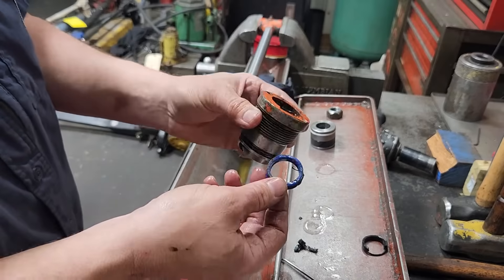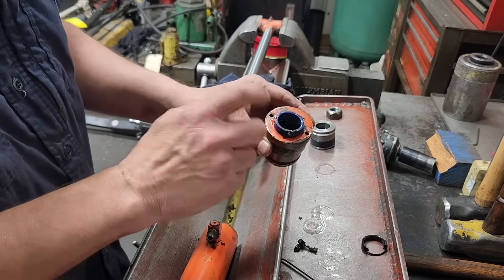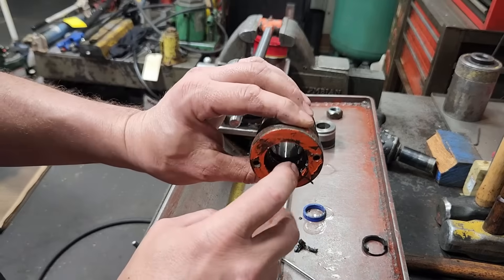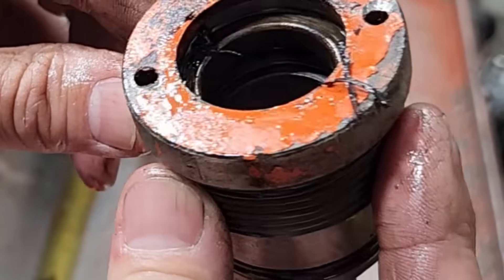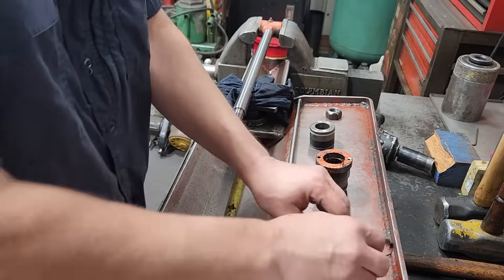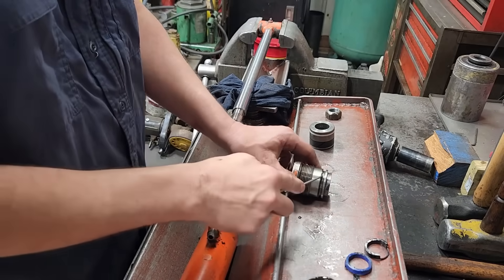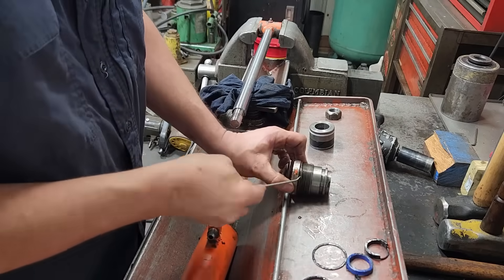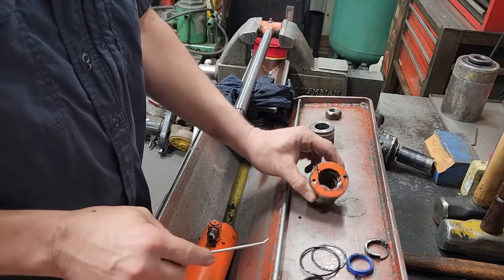Unless this was resealed by a DIY guy. A lot of people think that this is the main seal and it's not. Your main seal is always inside underneath the wiper, if you can see. So we get all these seals off of here - take the O-ring off, take the backer off, and take this O-ring off. That's it for the head seals.